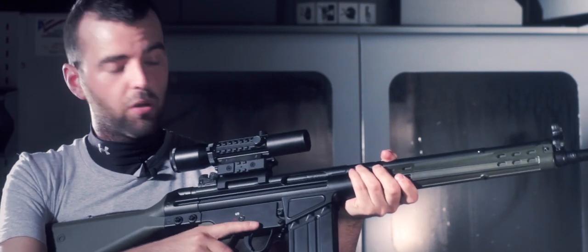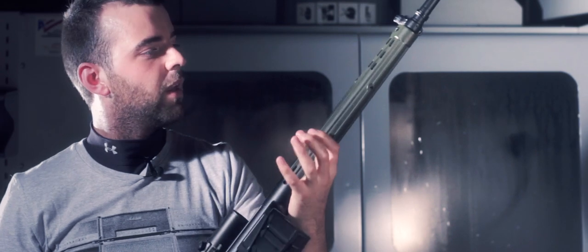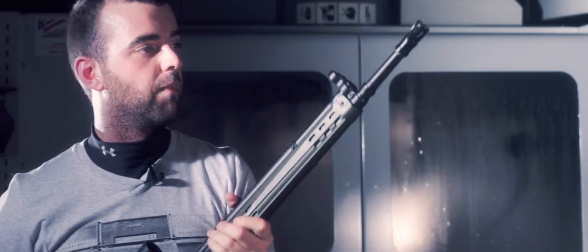Today we're looking at the budget range of AEGs. We're going to start with the Jing Gong G3 A3. This gun is mostly made from polymer or plastic construction, so let's go through some of the features of the gun.